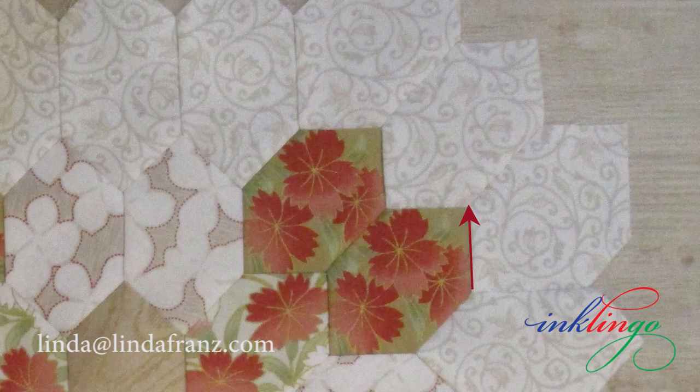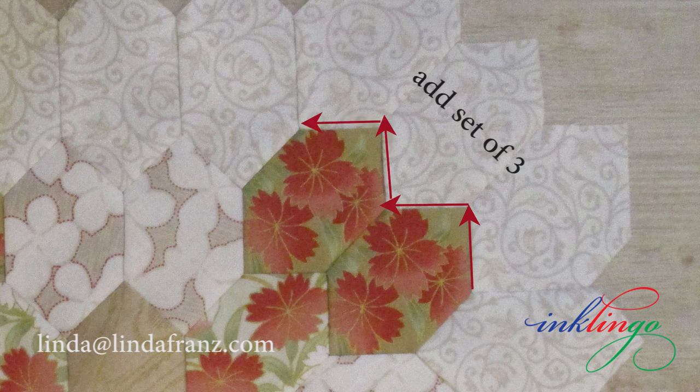I have tried sewing the entire ring of 24 plain hexagons before I start adding them to the block, and I always seem to make a mistake and have to rip. For me, it is better to add the sets of three hexagons to the block by hand, one set at a time. It gives me the continuous stitching I crave without ripping.